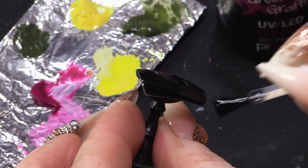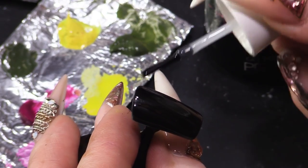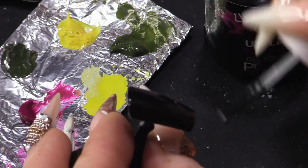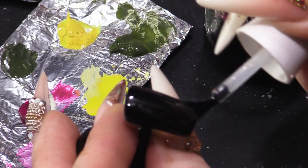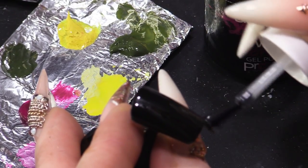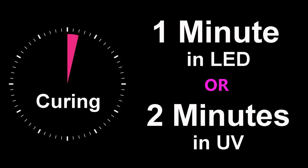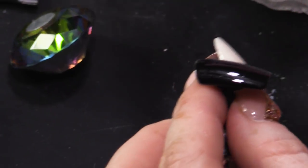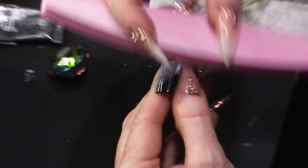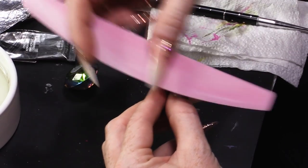Now I'm gonna topcoat it because I want something I can buff. If I just removed the sticky layer, I couldn't buff the colour because I'd wanna take away the colour. So into the lamp we go. Now that's cured, I'm gonna buff over and make this nail matte. The paint will grab onto this nail really nicely.